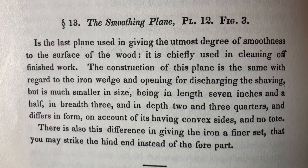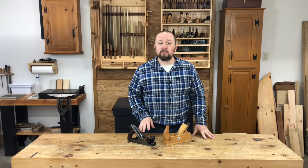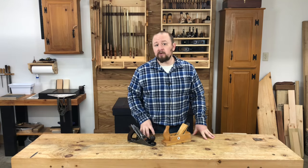For the most part, the historical sources describe the smoothing plane in no more than a single sentence. Peter Nicholson in his 1845 book says the smoothing plane is the last plane used in giving the utmost degree of smoothness to the surface of the wood — it is chiefly used in cleaning off finished work. In my shop, I use the smoothing plane in place of sandpaper whenever possible.